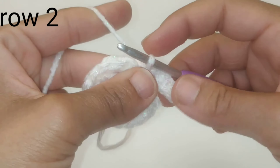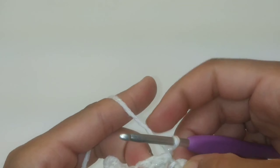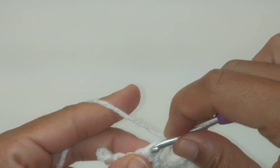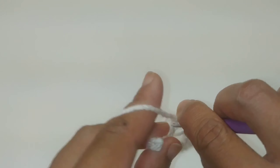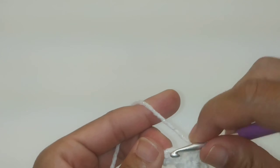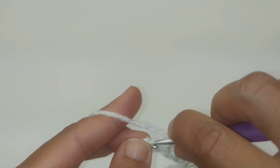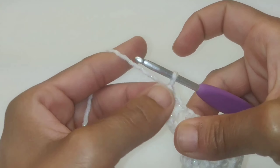Now we are on row two of the body. Chain one and turn your work. We're going to skip that first slip stitch and single crochet in each single crochet across — that's a total of five single crochets: one, two, three, four, and five. Skip that very last slip stitch at the end.